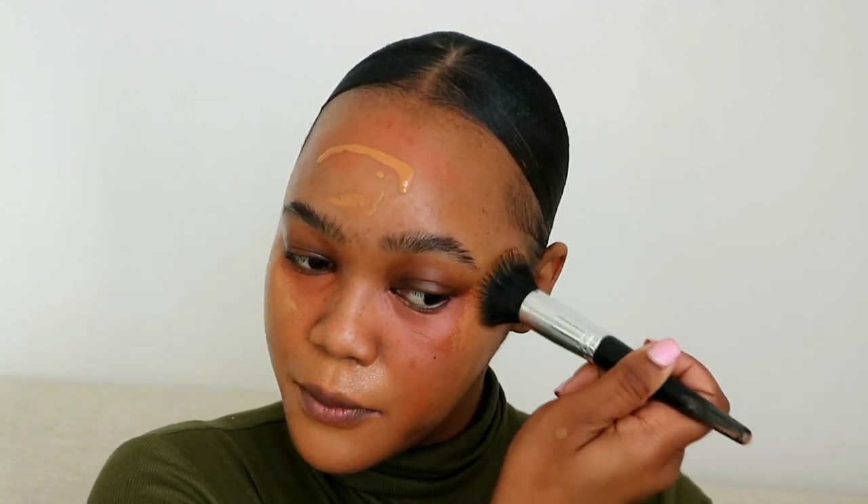I'm using stippling motions so the product isn't moving around and I can control it. Do you see that massive difference it gives? It definitely does the whole blurring thing that the skin tint claims to do — it looks really good on the skin. The skin tint is on and now I'm ready to go in with foundation.